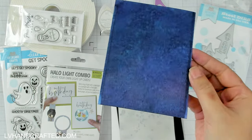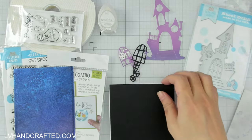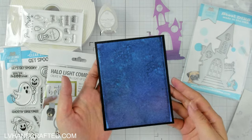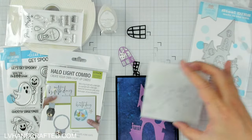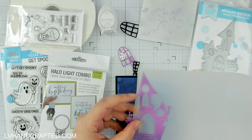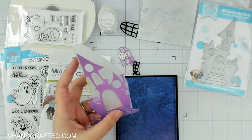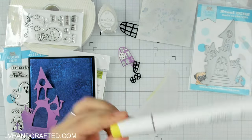Hello and welcome to the Pear Blossom Press YouTube channel. My name is Lynn and today I'm going to use the Halo Light combo set. From that combo I'm actually using the Halo Light itself, because in the combo it's great value — you get two Halo Lights and four singles, so you're getting six lights in total with that pack, which is nice to have a variety.